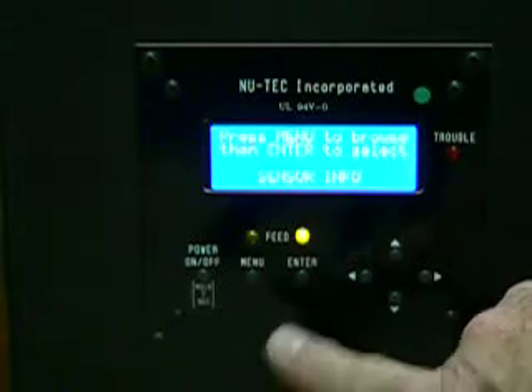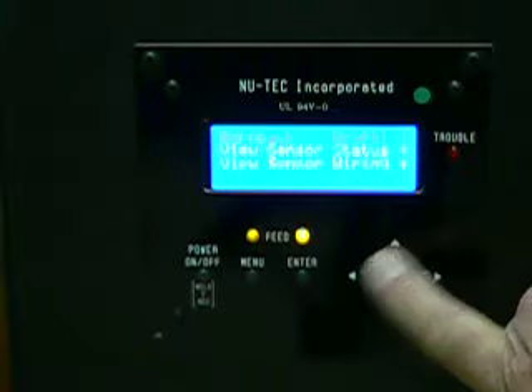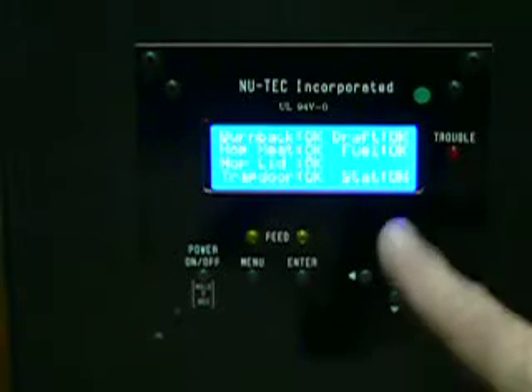Sensor information. This is good for troubleshooting or when you first start your stove. Enter. Status. Everything's okay.